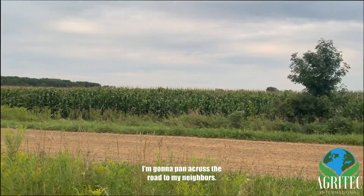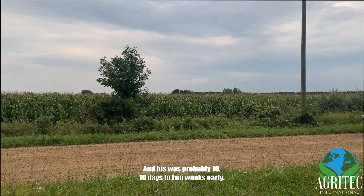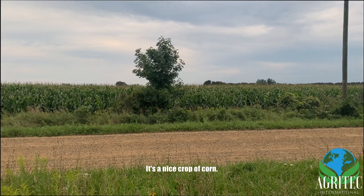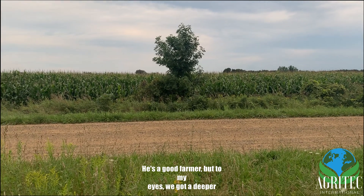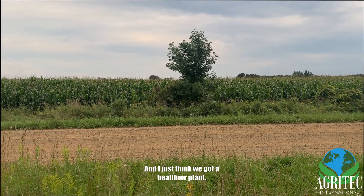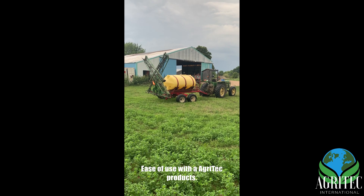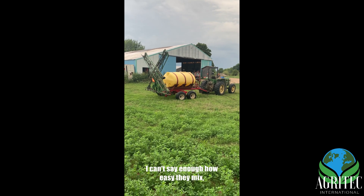I'm going to pan across the road to my neighbor's — his was planted probably 10 days to two weeks earlier. It's a nice crop and he's a good farmer, but to my eyes we've got a deeper green and I think we've got a healthier plant. The ease of use with Agritech products — I can't say enough about how easy they mix and how easy they apply.